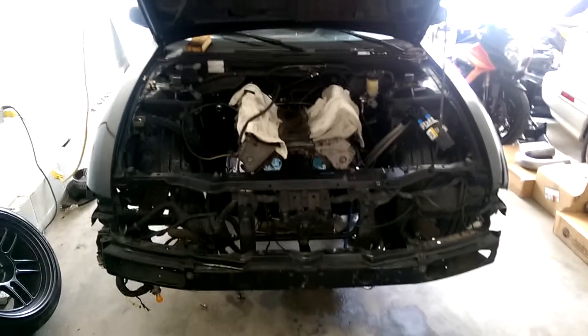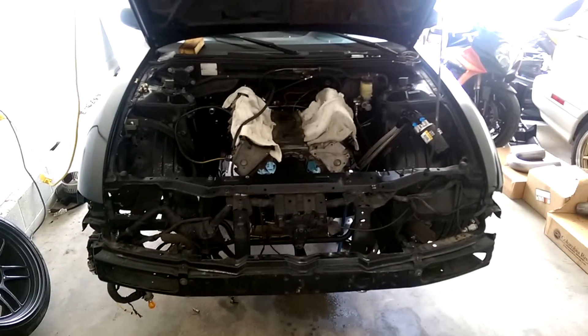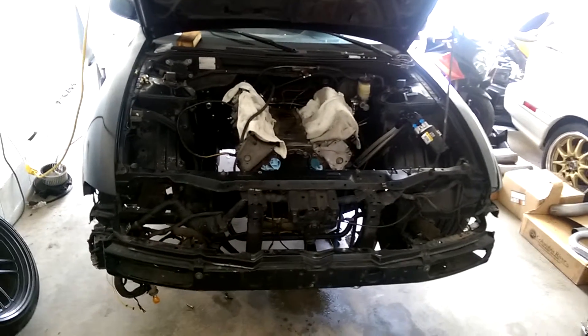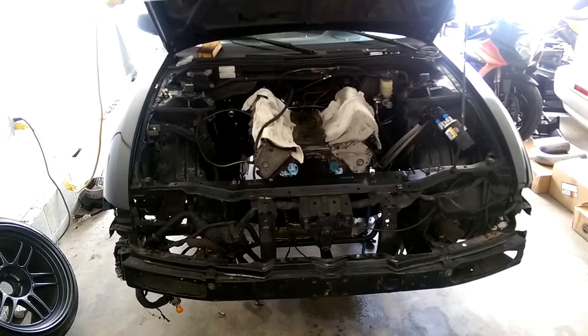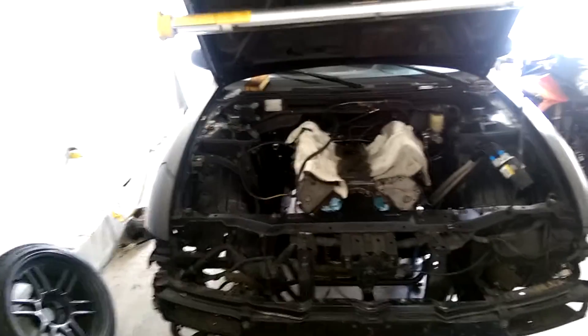Here's a quick video of my S14 that has a 5.3 liter LM7 truck motor in it. I used to have an SR20 in it, currently getting ready for LS Fest. I took the SR20 out back in February — it's now August — and put in the old truck motor out of an Avalanche.